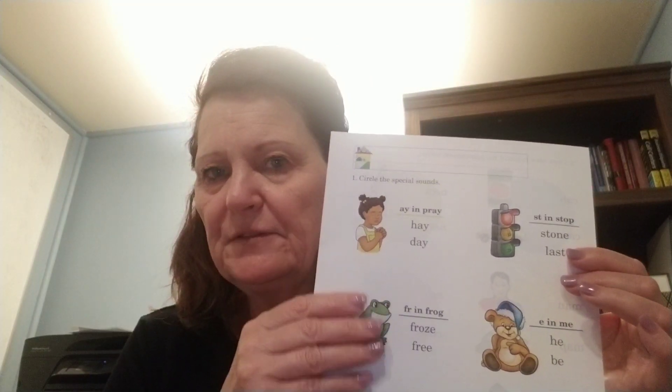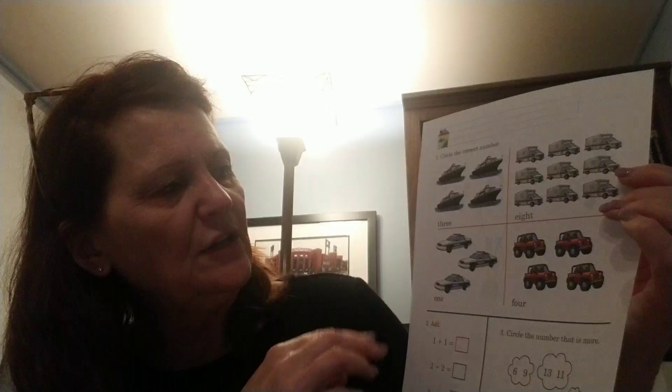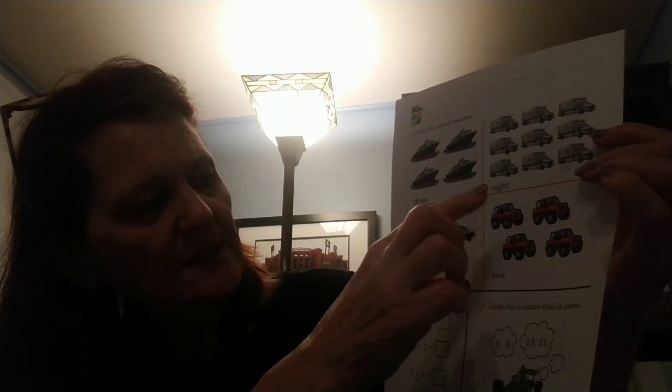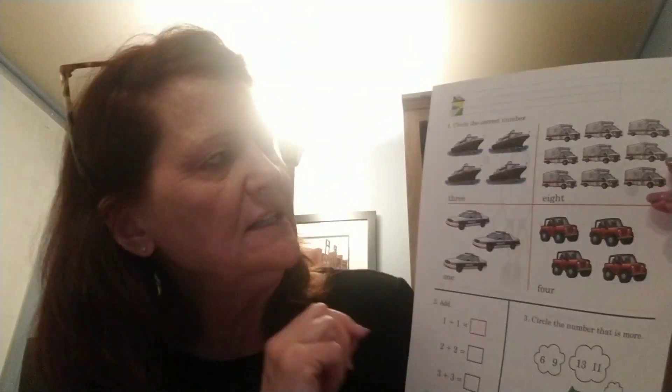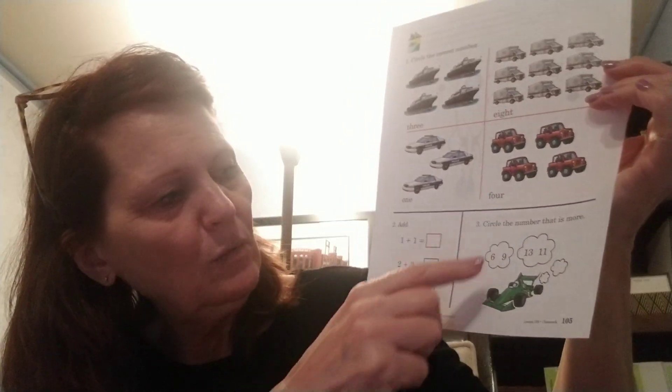We're only doing the back of this page today — it's kind of a good practice review since it's been a while. First name, last name on the front. When you're done with that, we also had a math page to do. It's page 105. This is a review of things that we've done. There are number words — number words that you can sound out or that are tricky — and I know we've learned all these so you can read them and then circle the correct number. We've also got some addition problems and some circling numbers that are more or greater.